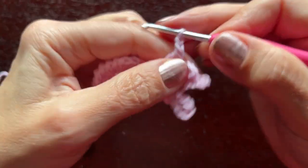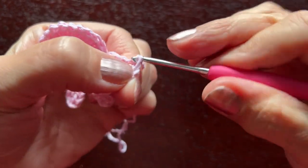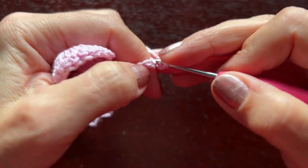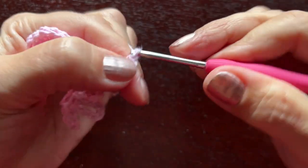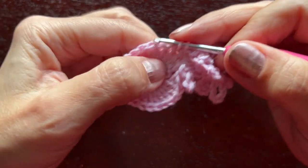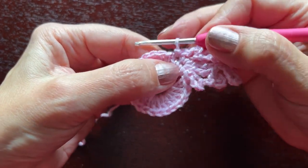Now repeat the same picots on this side. First, chain five, a slip stitch in the first of the five, chain one for separation and chain three for the picot, a slip stitch, chain one. Now make a slip stitch in the next double crochet. This way we have made this petal on three double crochets.